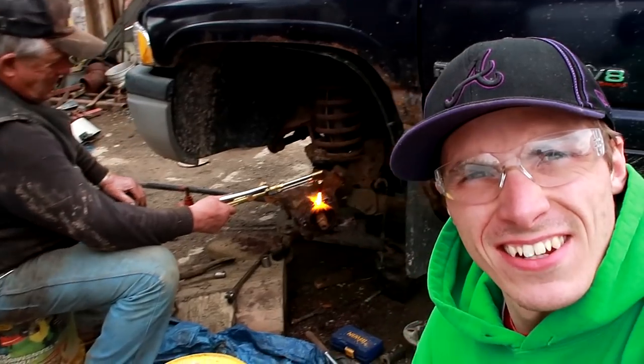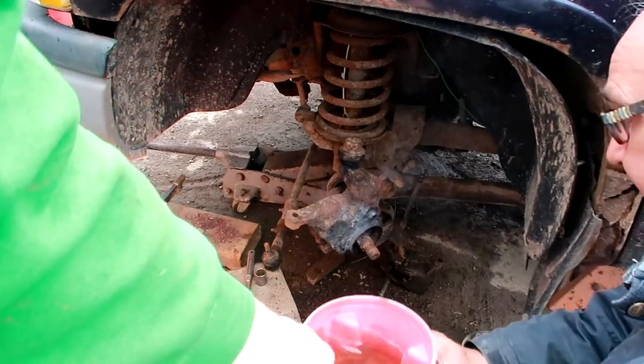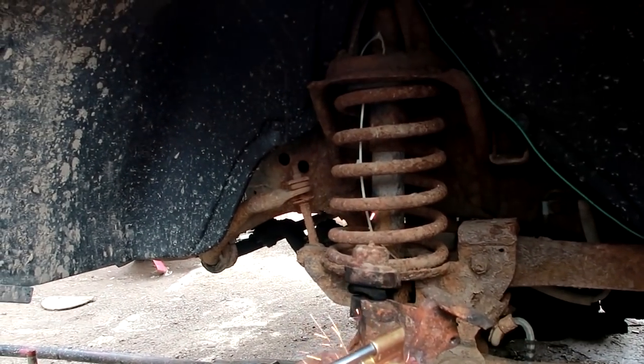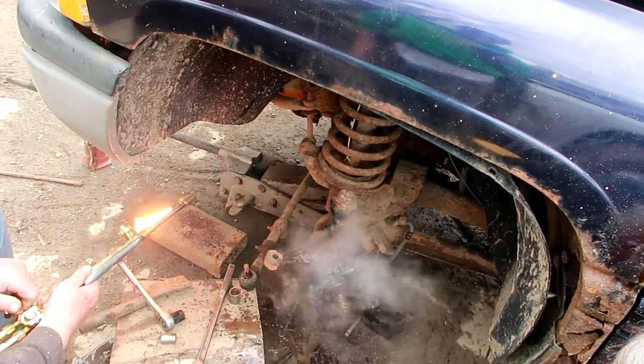Dan, we got a problem. We tried using the chisel, now we got to get the torch out, and then we're going to quench it. And how old is this truck? 99. I'm going to have to title this video 'Up on the Farm' — we do things different on the farm.